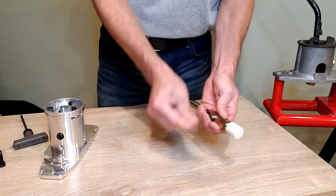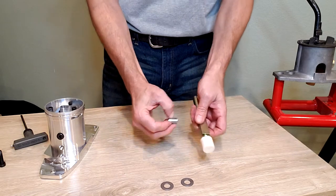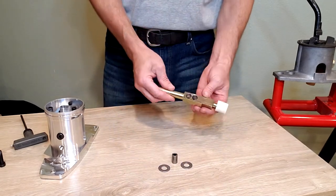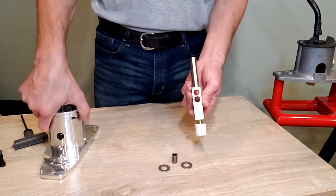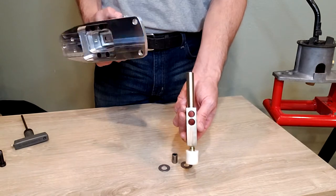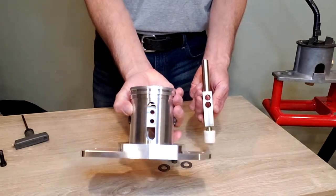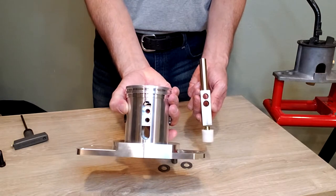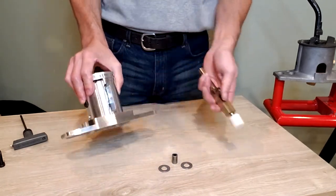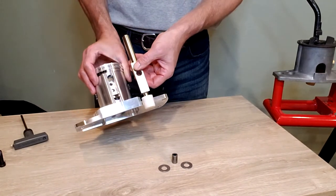We have a thrust washer on each side and a bearing that goes through the shaft. The way this works is we have two holes bored through the shaft and two sets of holes in the shifter. By using two sets of holes in each, we don't have to change the height of the stick when we change the throw.